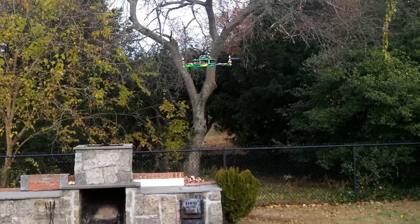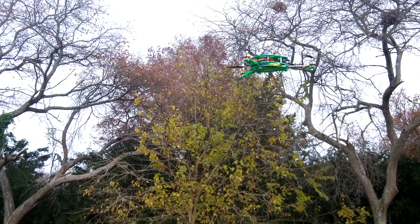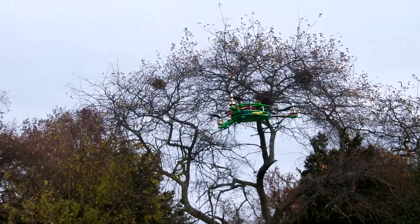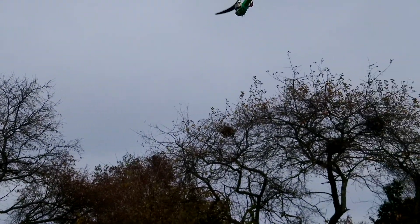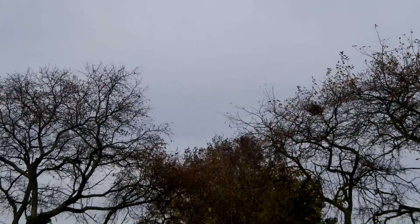Got to get a little close-up. It's weird flying this tricopter for the first time — the orientation is kind of vague. Get used to it, I guess. So far, so good.